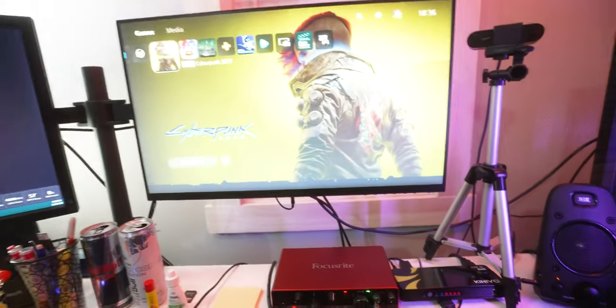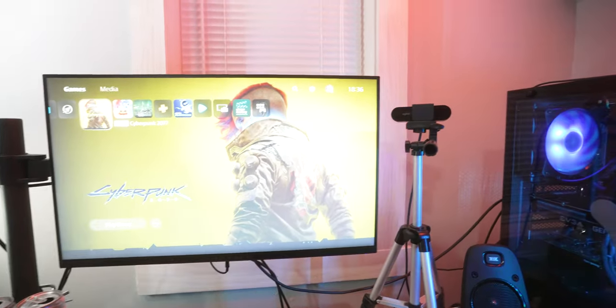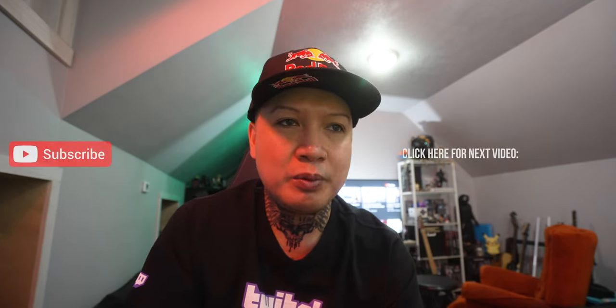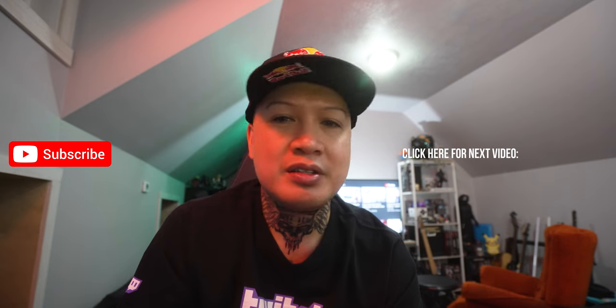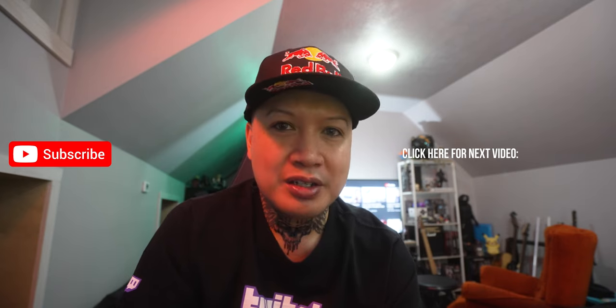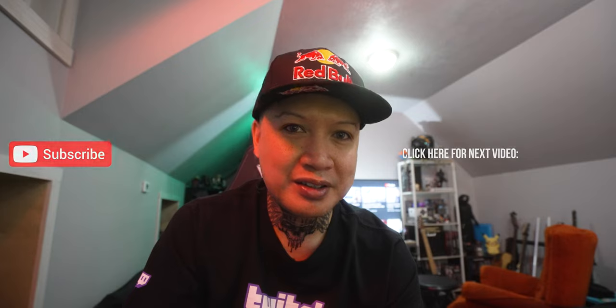I went ahead and bought it — they're running a free five-hour trial right now but I've been excited for this game for a while so I just jumped in. Anyway, I'm rambling at this point. If you guys have any questions about setting up your own gaming or streaming setup, cameras, or anything, just ask me in the comments down below. That's it — I'll talk to you guys in the next one.